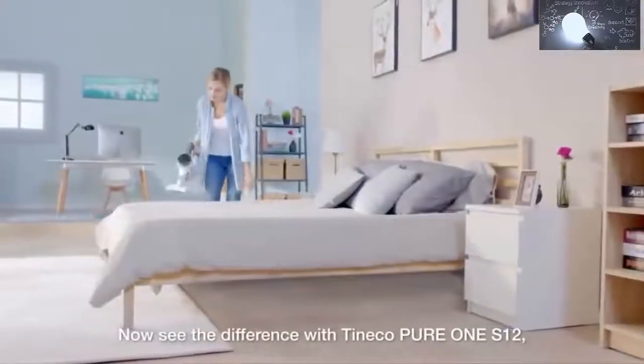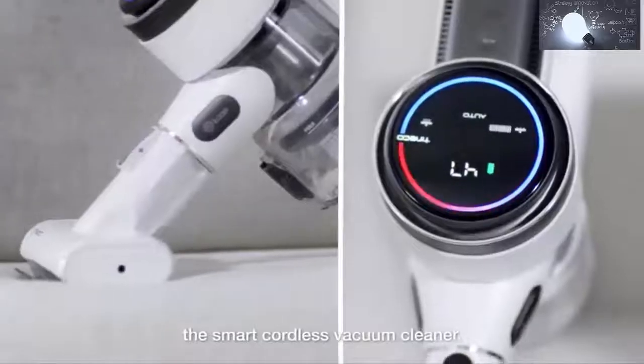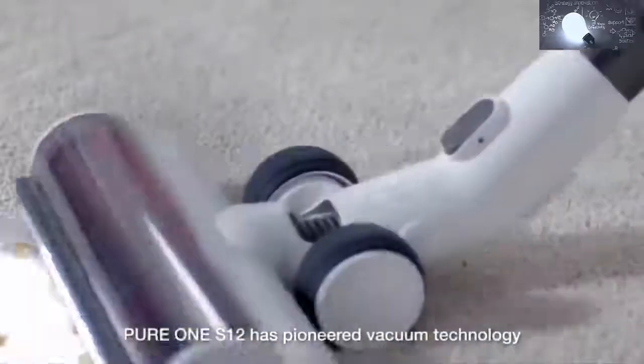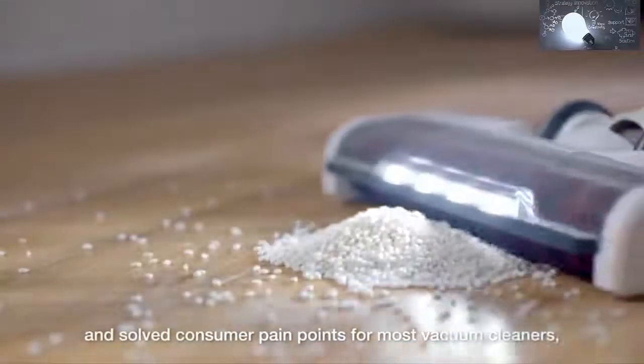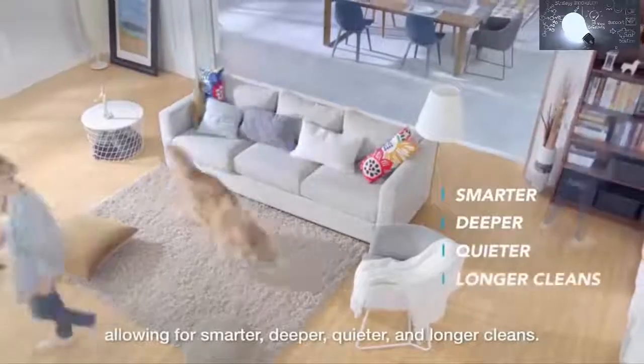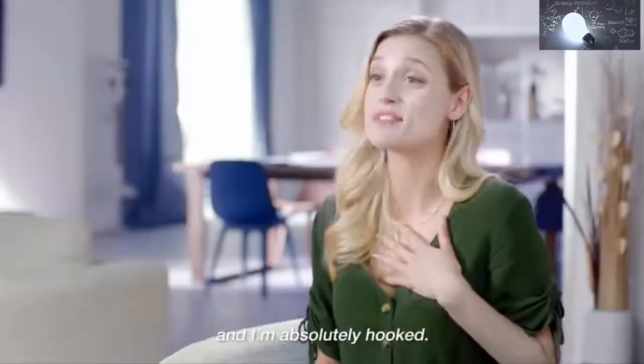Now see the difference with Tinko Pure1S12, the smart cordless vacuum cleaner. From a functional device to an intelligent one, Pure1S12 has pioneered vacuum technology and solved consumer pain points for most vacuum cleaners, allowing for smarter, deeper, quieter, and longer cleans.